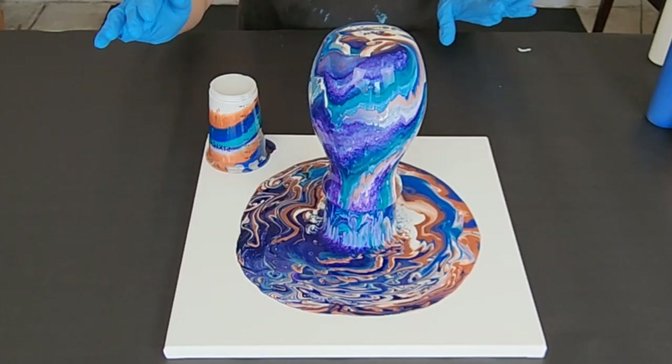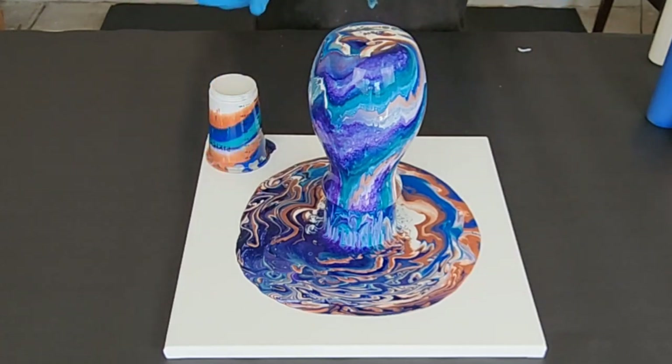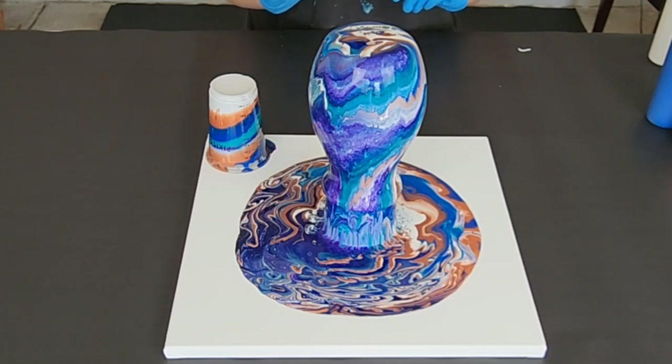Let's let this sit here and drip for probably about five minutes or so. Okay, this is mostly stopped dripping and I think this is just gorgeous. I think we have just the right amount of white on here — I'm really excited.